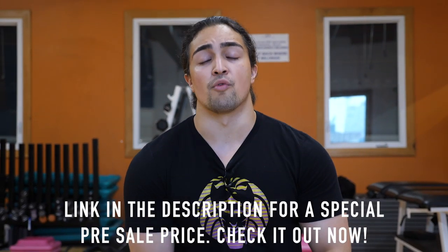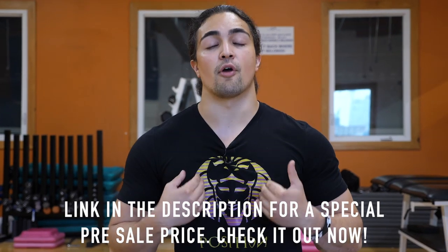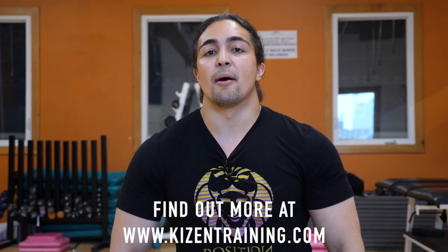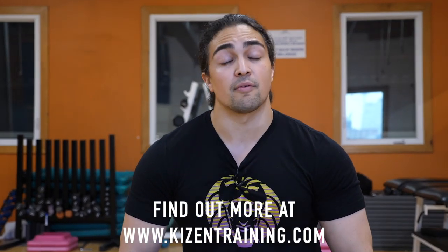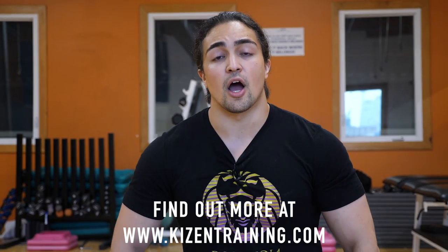Hey guys, Omar Ysaf here, part of the Kaizen team. Happy to finally announce our squat specific program is released and we're really damn proud of it. I think you guys are going to enjoy it. Before I go on, however, I should make something clear. There's nothing magical about this program. You're not gonna get superhuman powers, you probably won't even grow calves. But what this is, it's an effective program by three knowledgeable coaches that have collectively over three decades of training experience and training other individuals.